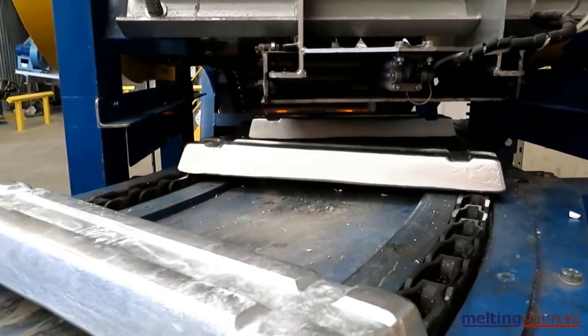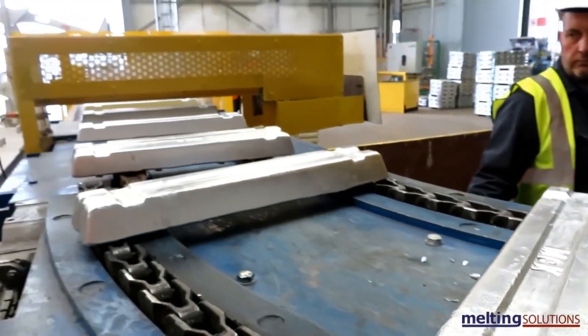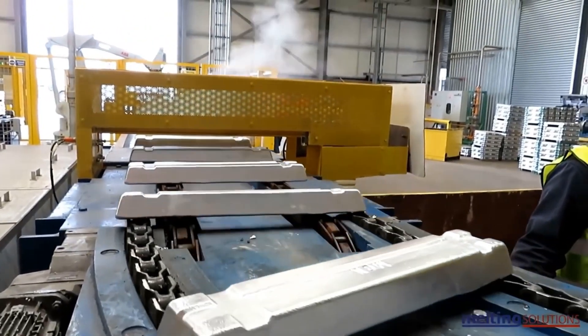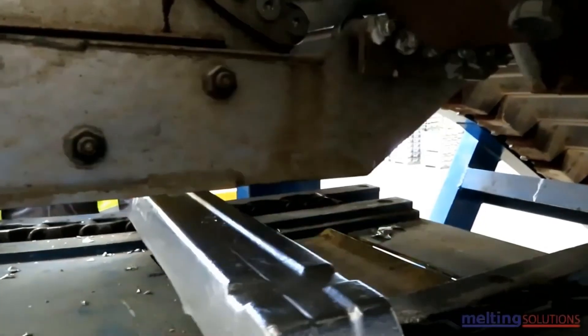The aluminum ingots are then processed further to produce sheets, plates, and other forms depending on the intended use. This is done through rolling, extrusion, or other forming processes.